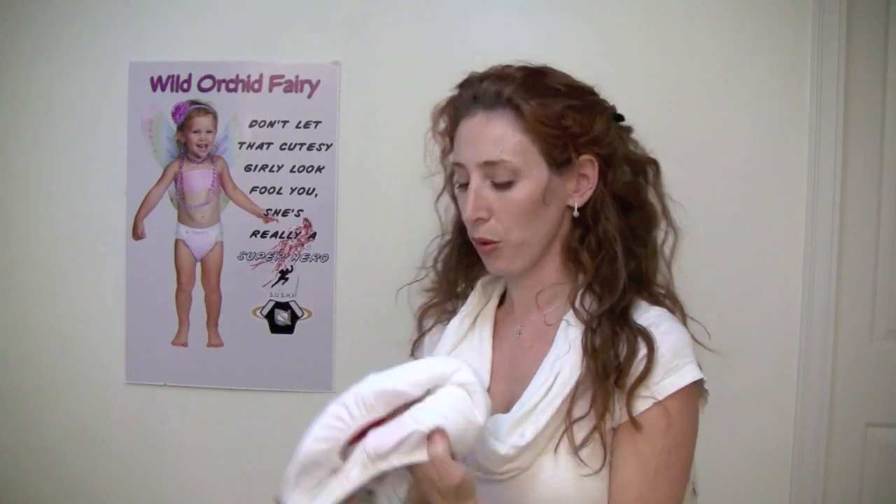We've also gone ahead and gotten a custom milled fabric for the inside of all of our products — the nighttime pocket, the pull-on — and topped our inserts with it. This is a blend of polyester, lycra, cotton, and Coolmax. So the child does feel wet, it doesn't hold smell, cleans very well, and it's so soft. Wash after wash after wash, it's still very, very soft.